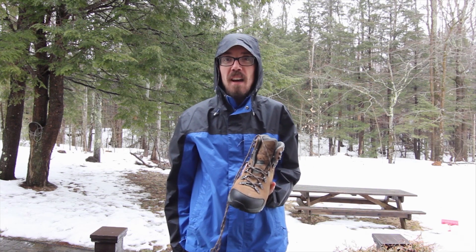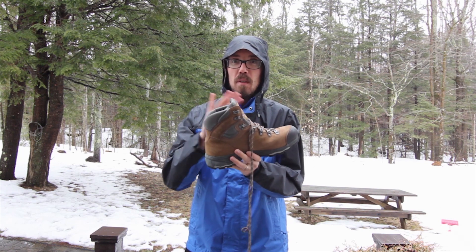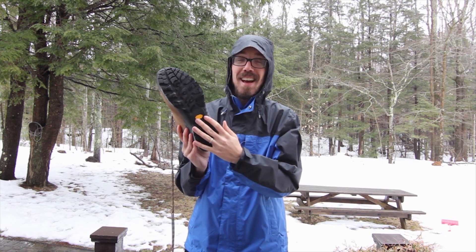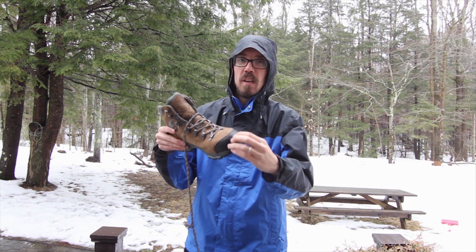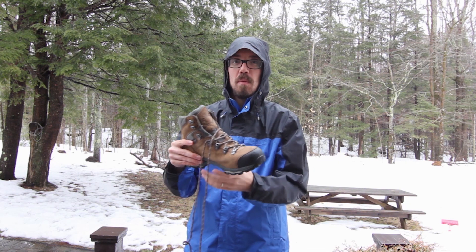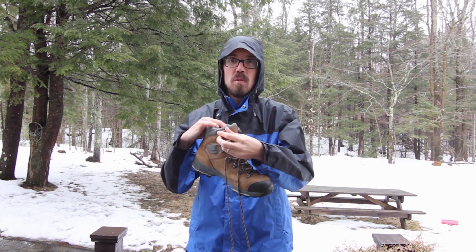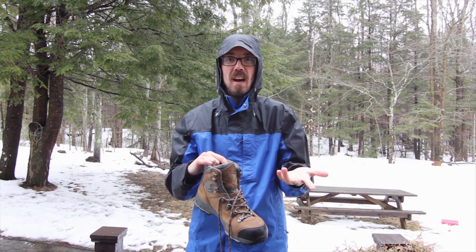So first let's talk about the features. These have pretty typical features for any pair of hiking boots that you would see. We've got this nice leather Gore-Tex upper that is waterproofed. On the bottom, a rubber Vibram sole that gives you really good traction. We've got this rubber toe cap around the front that gives you a little bit of protection and traction if you're kicking with your foot. And we've got these hook eyelets that make it easier to lace up the boots in the way that you prefer, so you've got a bunch of options.